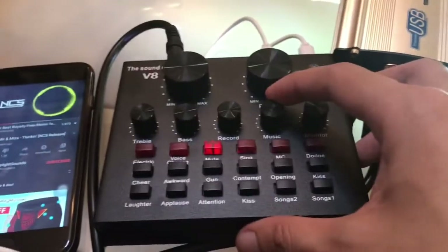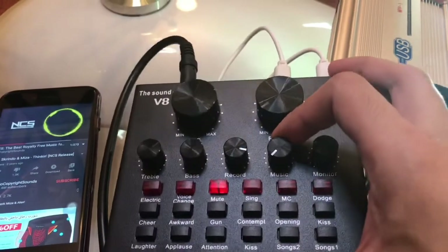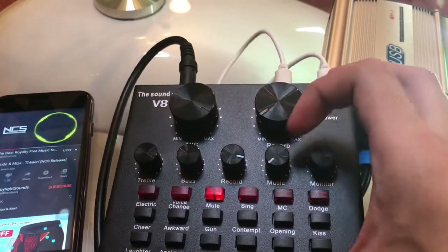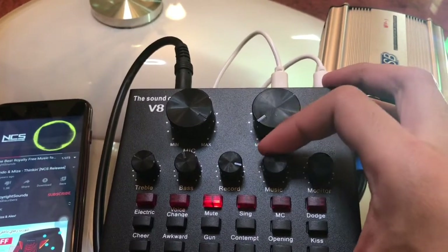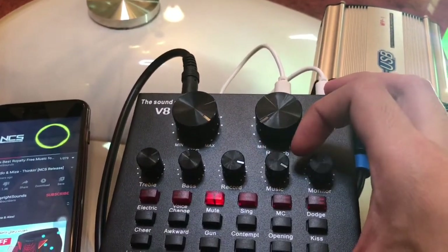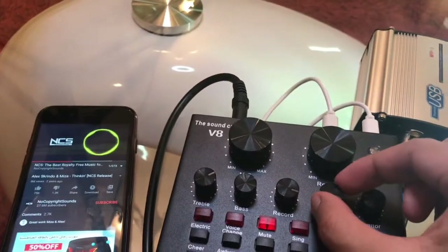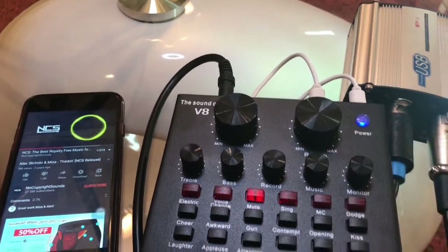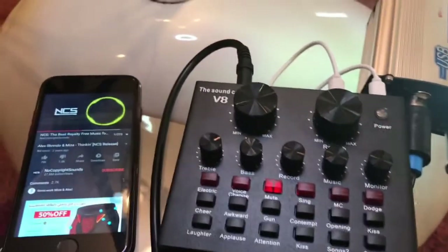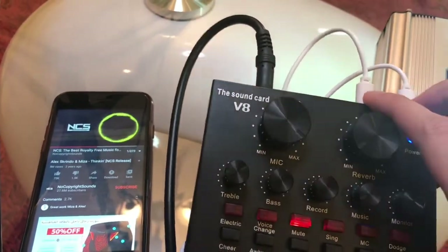So that is how we use the accompany instrument function. Now I'm going to try to reduce the volume — you can hear the sound is low. Then I'm going to increase it again and then decrease it. As you can see, there is an option to adjust the volume for your accompany instrument, which in this case is the phone playing music.